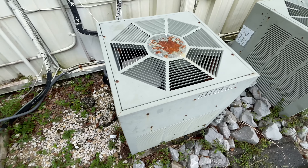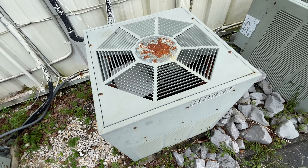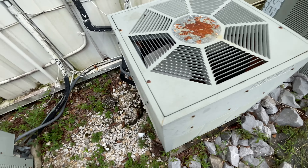Hey everybody, here we have a couple of vintage Lennox units and some Rheem heat pumps. If I'm not mistaken, these are in fact heat pumps.